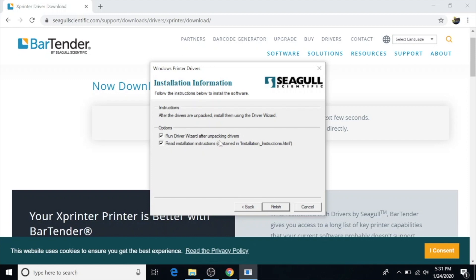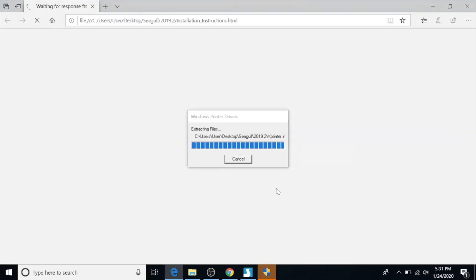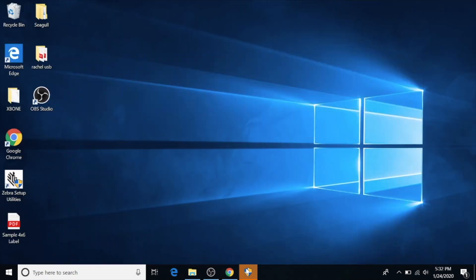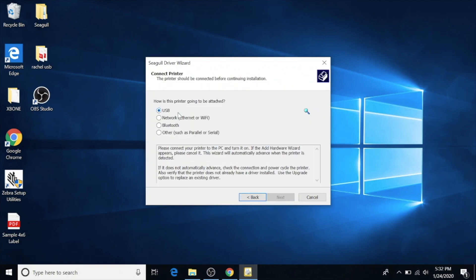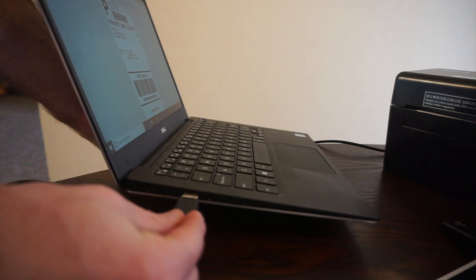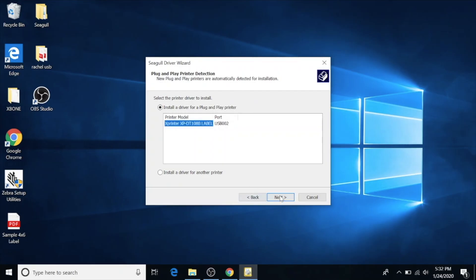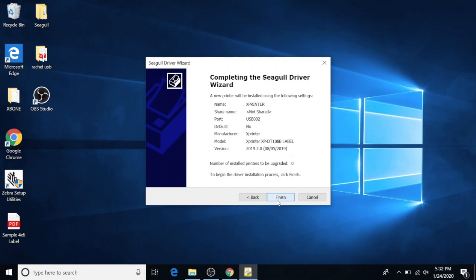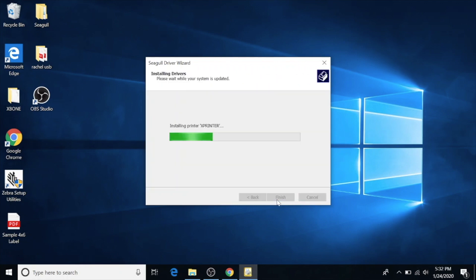It gives installation instructions: next, read installation, select direct ride, and run the driver wizard after unpacking drivers. A pop-up will appear asking if you want to allow this app to make changes to your device — hit yes. We're going to install printer drivers. Hit next. It asks how the printer will be attached, so this is when you turn the printer on, make sure the USB is plugged into the back, then plug it into your computer. It found it — hit next. You can name it whatever you want; X printer is fine. Hit finish, it's installing, then hit close.